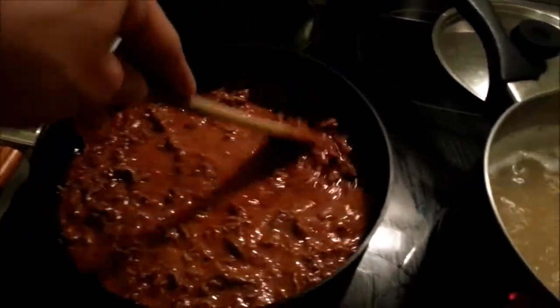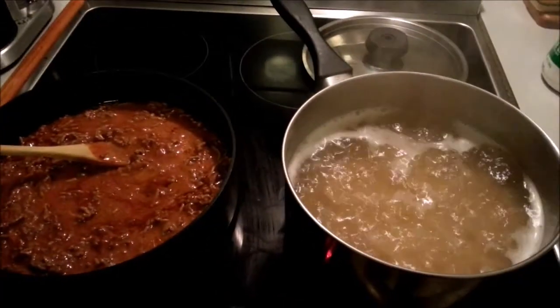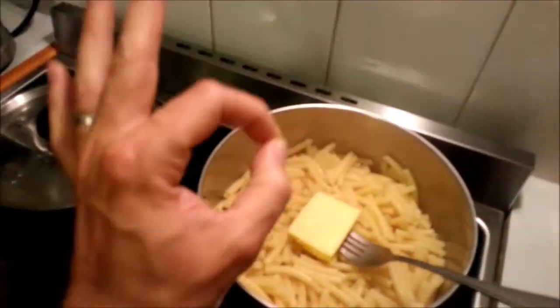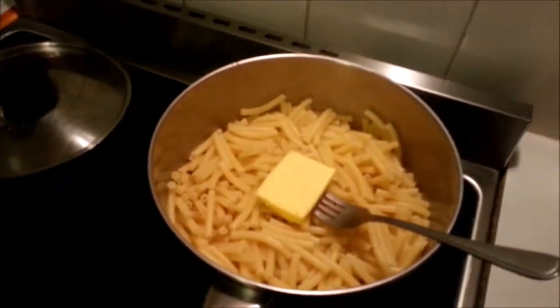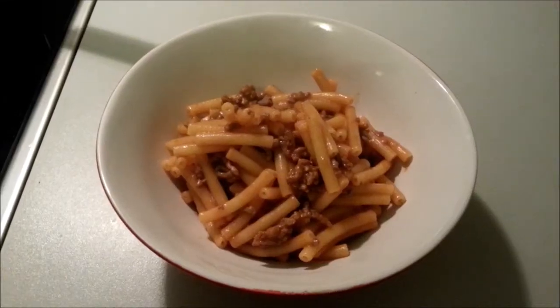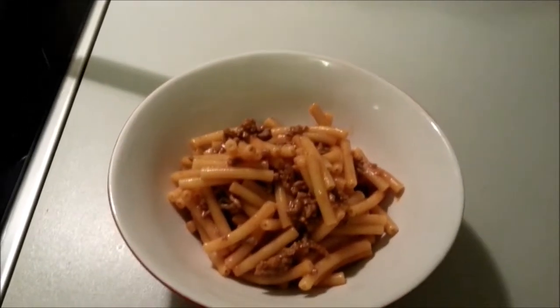And then we just wait for the pasta to be cooked, and we're nearly done. Then when the pasta is al dente, stir in a little butter and combine the two. And that, my friends, is all there is to it.